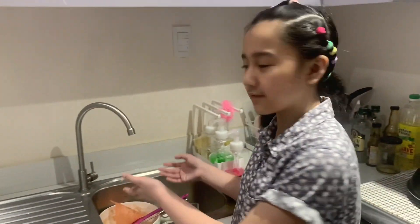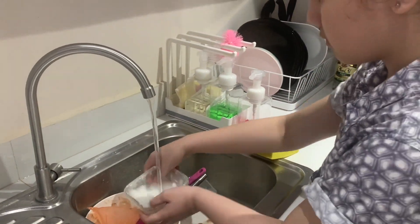After putting the ice candy in the freezer, we should be responsible by washing our dishes that we used. After a few hours, let's go see if it's frozen!